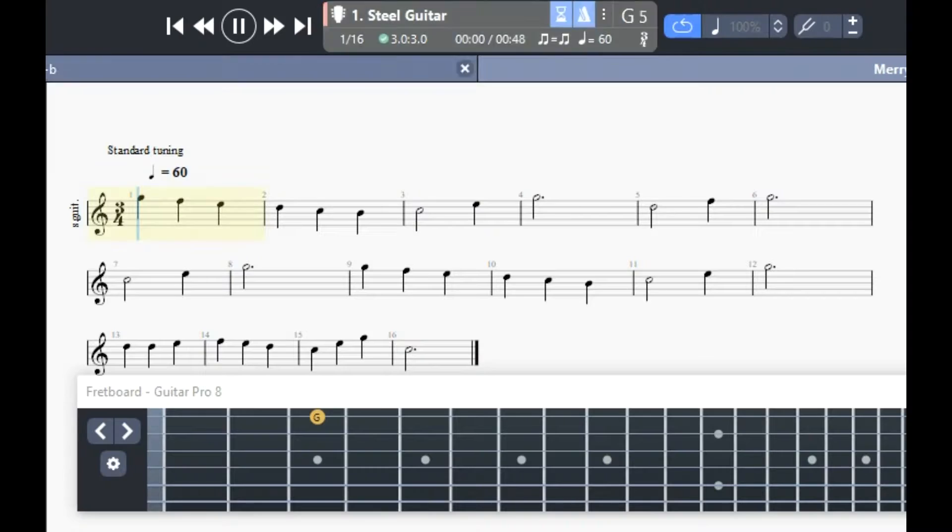So let's start our metronome and we're going to listen to the Merry Men. 1, 2, 3. 1, 2, 3. [Song plays] Okay, that is the Merry Men at 60 beats per minute. That's what that would sound like.